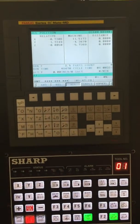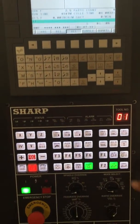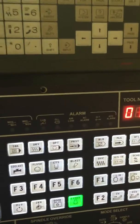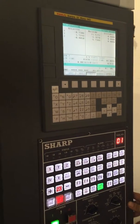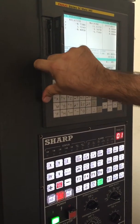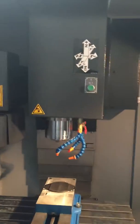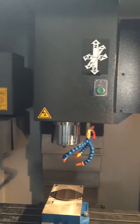Here we have the new Fanuc series OIMATEMD control — a very user-friendly control. We have your compact flash as well as your USB. We're going to run a little demo here.